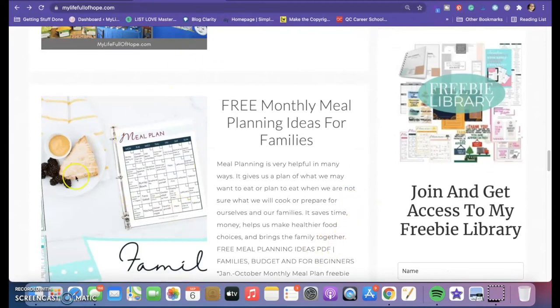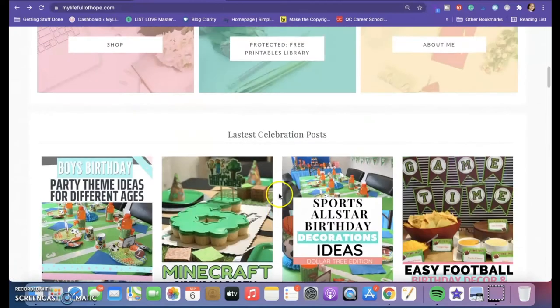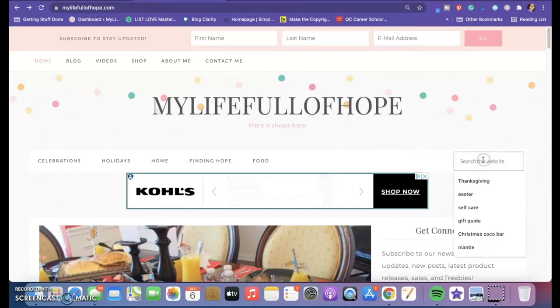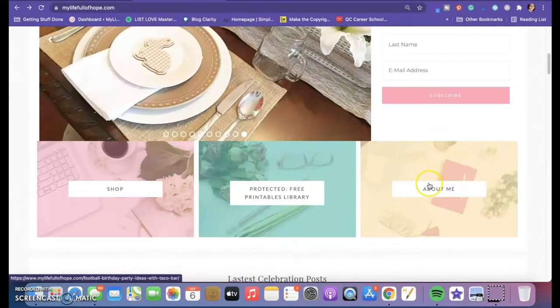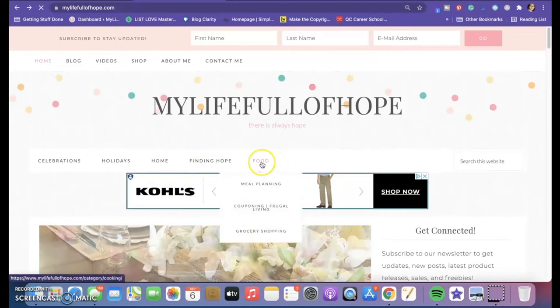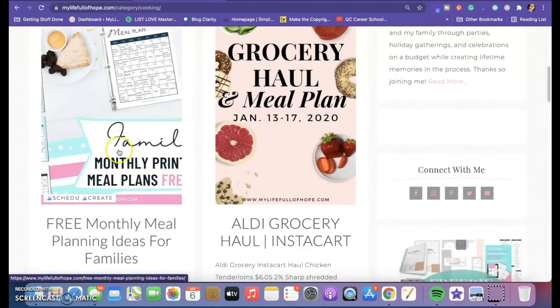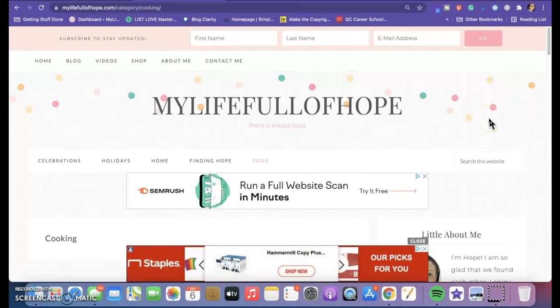You can find the blog post — right now it's the third one down that says 'free monthly meal plan.' You can also search it on the page using the search bar. Or go to the tab that says 'Food,' then 'Meal Planning,' and it's right there. You can also go to my Instagram, go under Link Tree, and find a direct link that will give you the password.